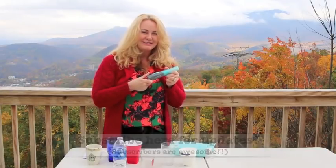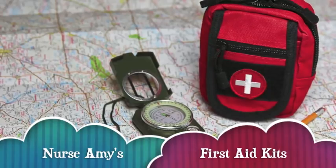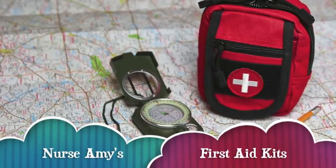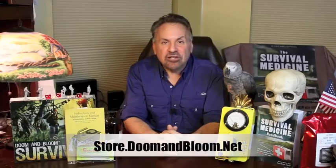Thank you for watching! If you need a solid medical kit for that wilderness hike, hunting trip, or even long-term survival, check out Nurse Amy's entire line at store.doomandbloom.net — you'll be glad you did.